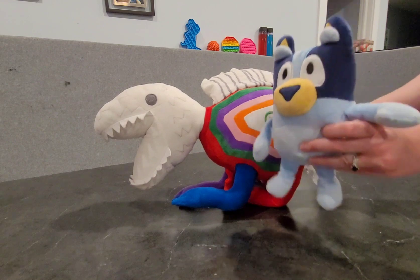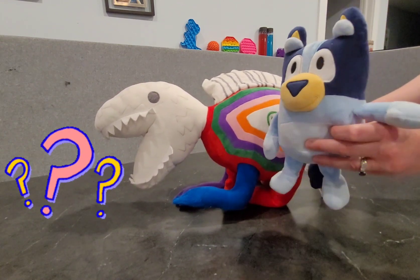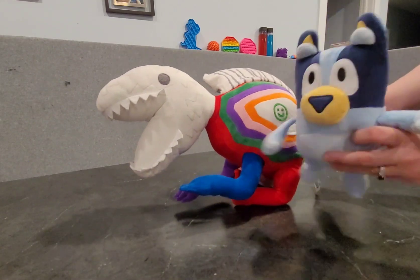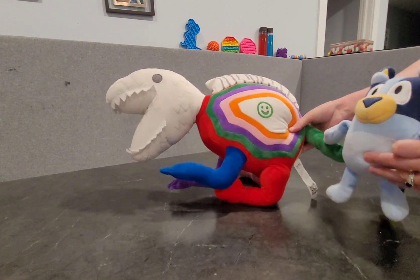And there's one more thing we're missing. What is it? Look behind you, Bluey. Oh, yes — his tail. See his tail right here? He has a green tail.